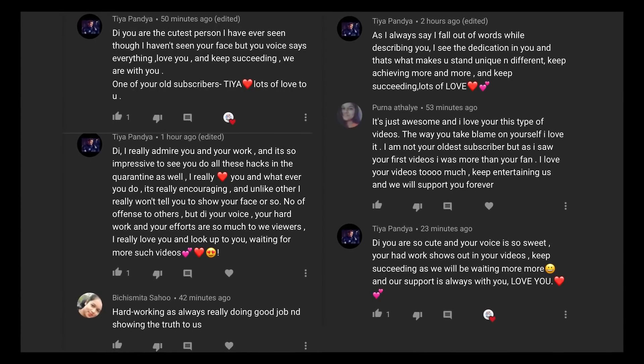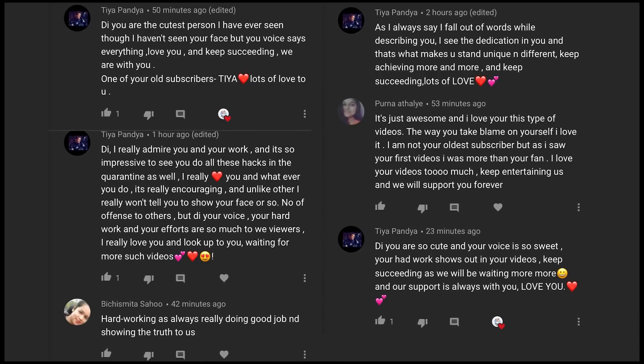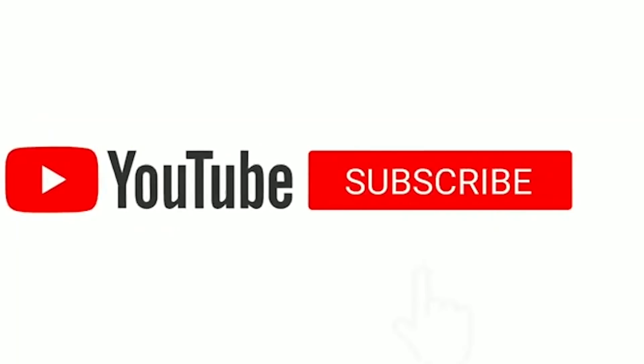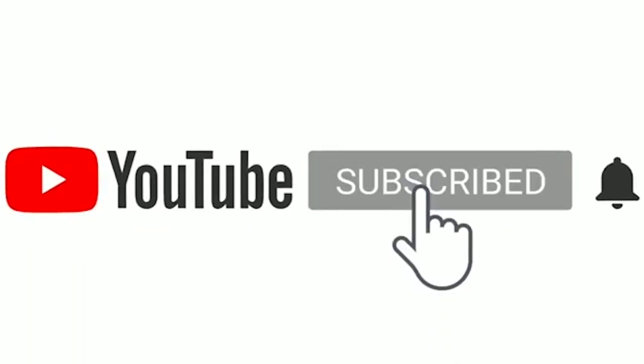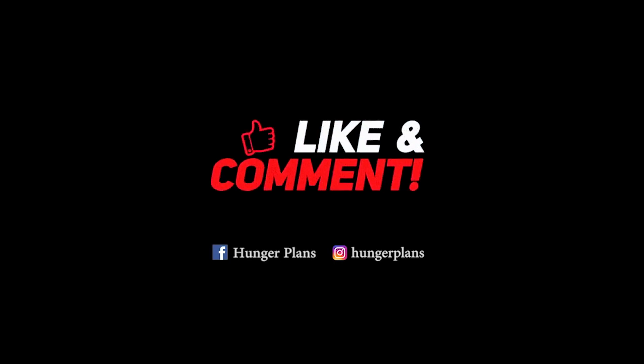Today's shoutout goes to Vishis Smita Sahu, Tia Pandya, and Purna Athaliye. If you want a shoutout, all you have to do is subscribe to our channel, follow us on Instagram, and comment on this video telling me that you have. Thank you for watching and stay tuned for more amazing videos.